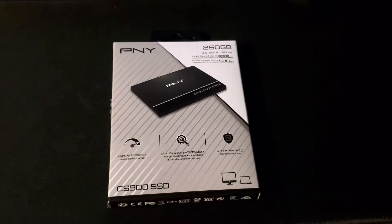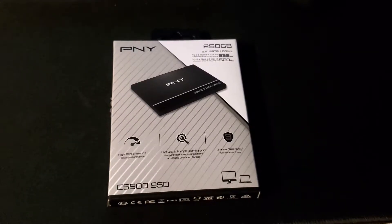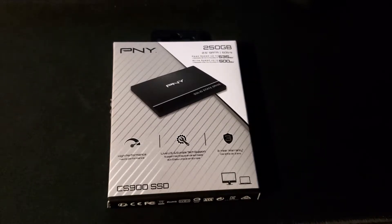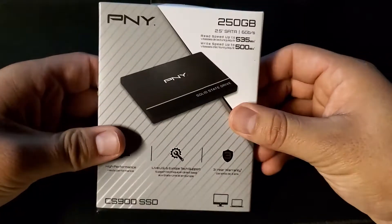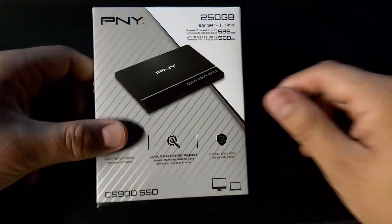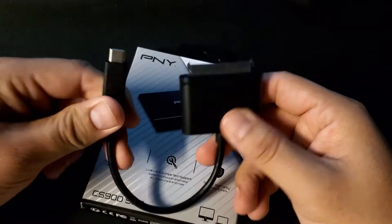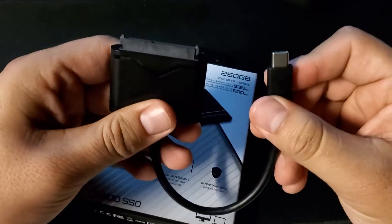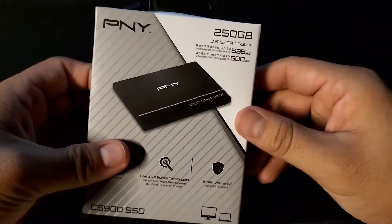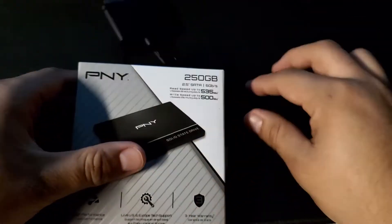Today we're going to test out the PNY SSD card on the PS5. You might be thinking to yourself, how? Well, to be honest, it's very simple with this cable. I bought this cable on Amazon — it's a SATA cable to USB and it works just fine. It has no issues reading the card and sending the information to the PS5. It's so simple and it actually works. I'm going to be showing you guys how I set it up.